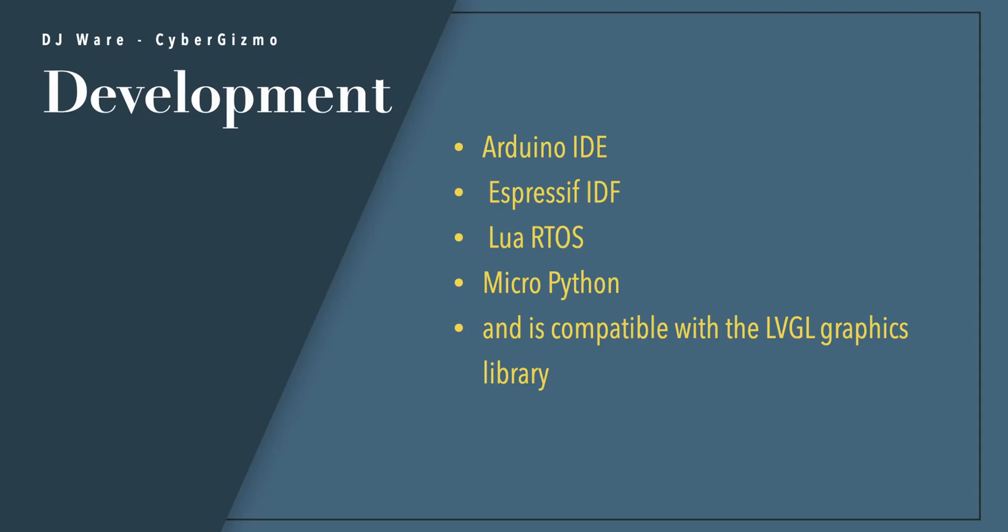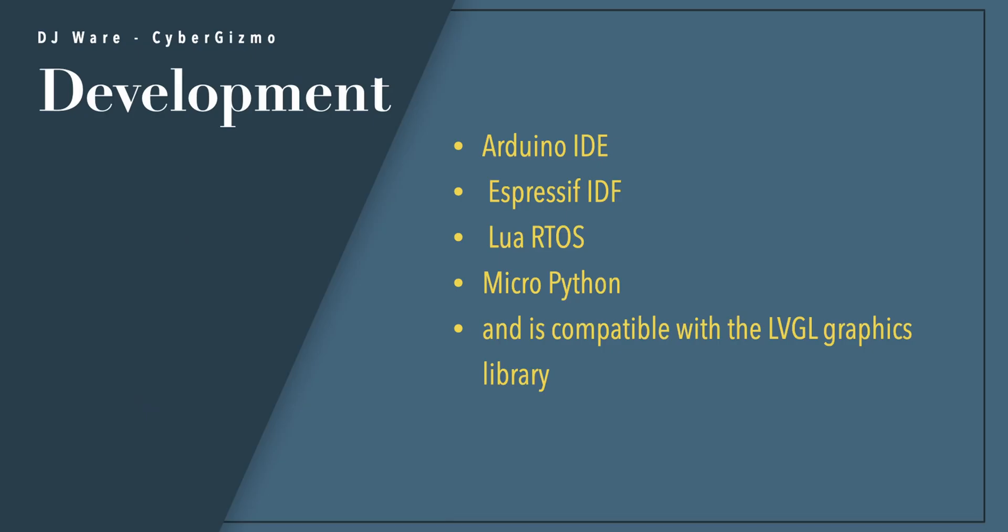You can do your development on the Arduino IDE — I have successfully compiled code with the latest version. You can also use ExpressIF IDE, Lua RTOS, and MicroPython. And then there's the LVGL graphics library for graphical displays.